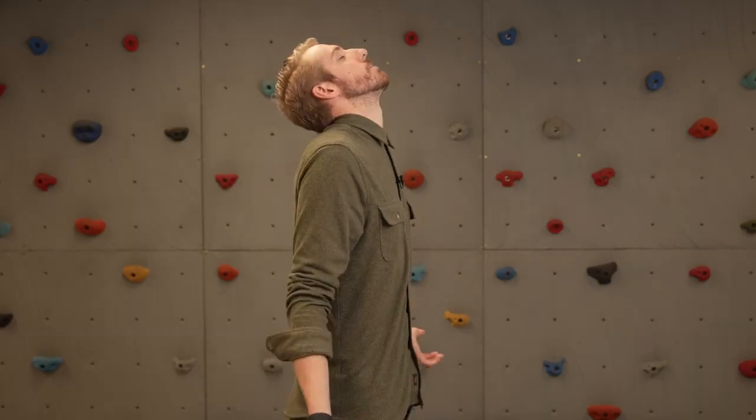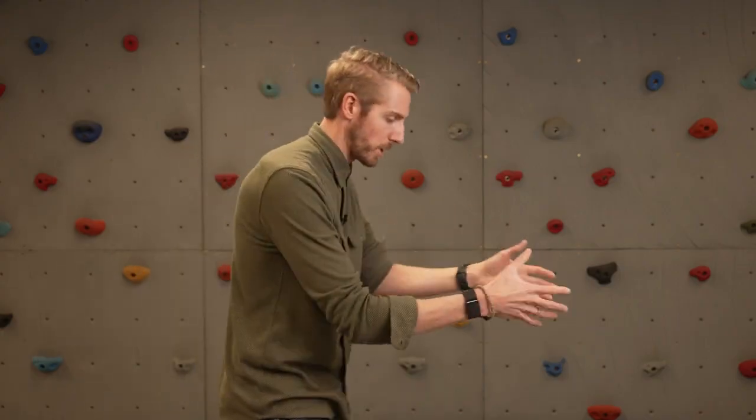The next one is the Moro reflex, which should go away right around three to four months of life. At the end of the tonic labyrinthine test, tip their head back, then stand behind them, take them by the shoulders, and pull them back quickly — a pretty good, quick pull. If it's positive, their arms will come up like that. If the reflex is integrated, their hands should go back to catch themselves. If they don't go back to catch themselves, it means an earlier reflex is present stopping that response — that's the Moro reflex.